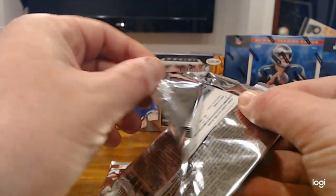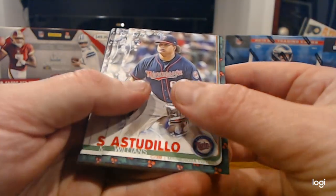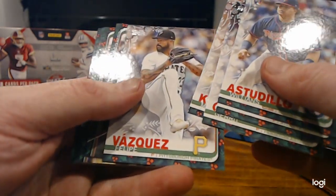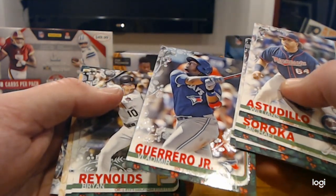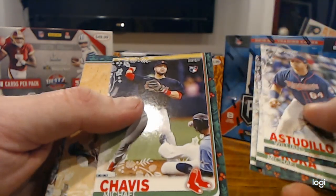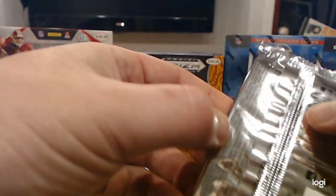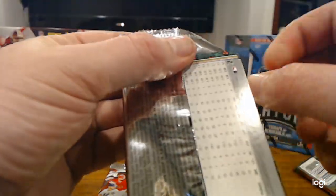I'm not sure how many you're supposed to get in a blaster box, but if we got two, I would be happy with that — especially with the parallels. Willens Astadillo, Michael Soroka — I believe that's his rookie card — Garrett Cole, Mitch Keller, Felipe Vasquez. There's a Vladi Snow Garland parallel! My friends, that is what you are looking for. That is a huge hit right there, very nice. Let's sleeve that right now. There's a Brian Reynolds rookie, Michael Chavis rookie — like that too. And a Josh Naylor. That Vladi, with the snowflake-looking garland — that is really nice.